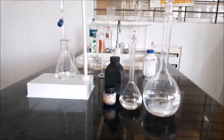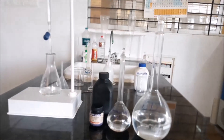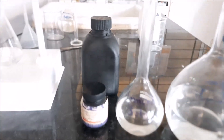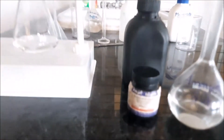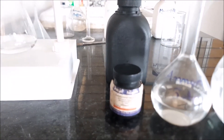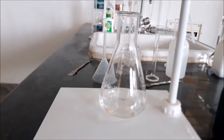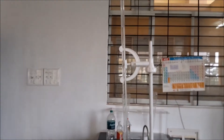Today we will be testing determination of hardness. As you can see, we have taken EDTA, ammonium buffer solution, the indicator Eriochrome Black T, and a sample of 50 ml of tap water. In the burette we have filled it with EDTA solution.